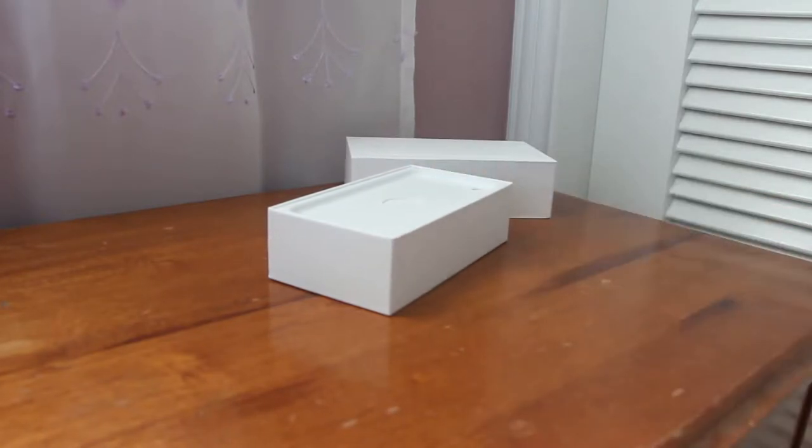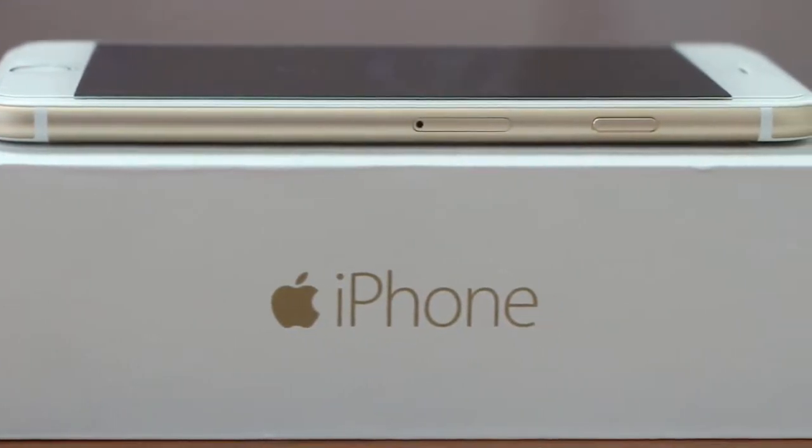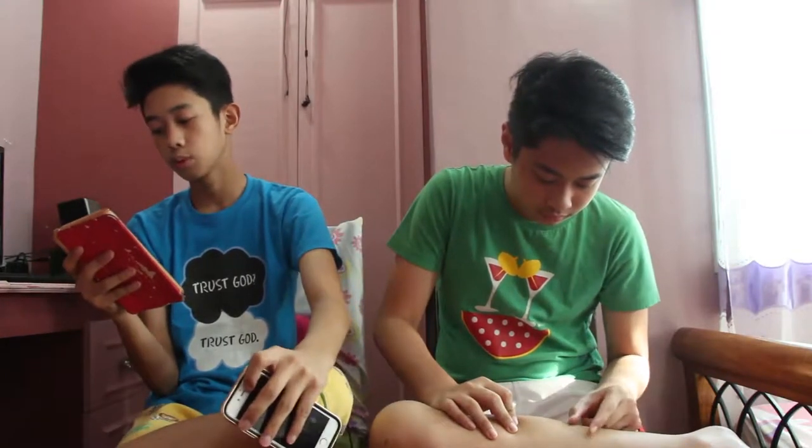Remember when the iPhone 6 was released and everyone kept saying it bends? There was a big YouTube trend where people like TechRax and others bent the iPhone as a durability test. So Apple made the chassis thicker on the 6s. Also, correction: the front camera can only record up to 720p 30fps, which is a big bummer.